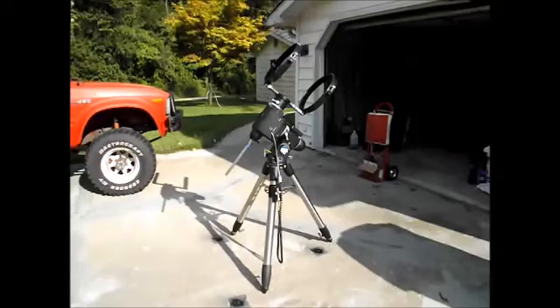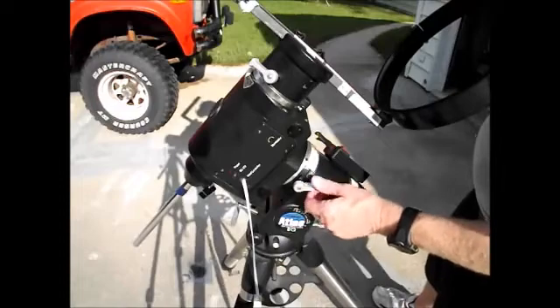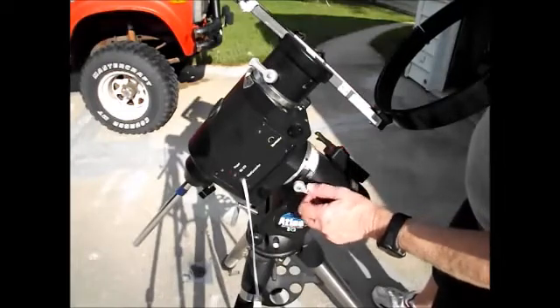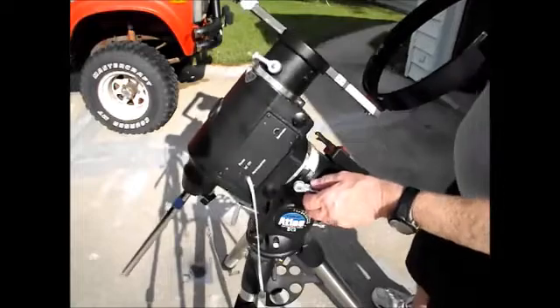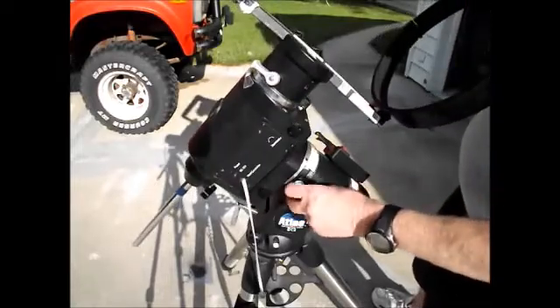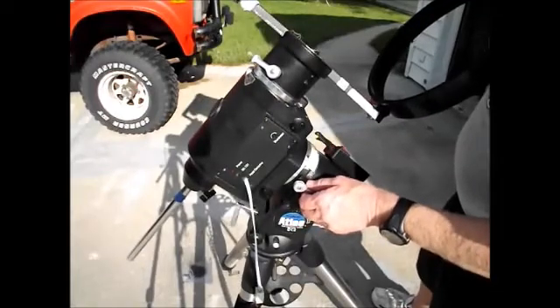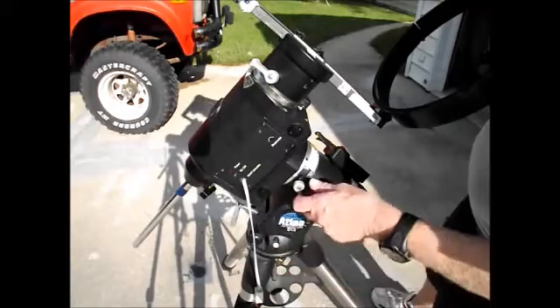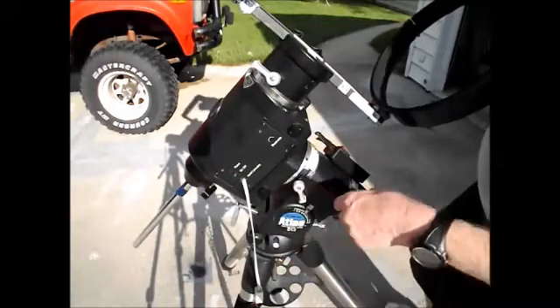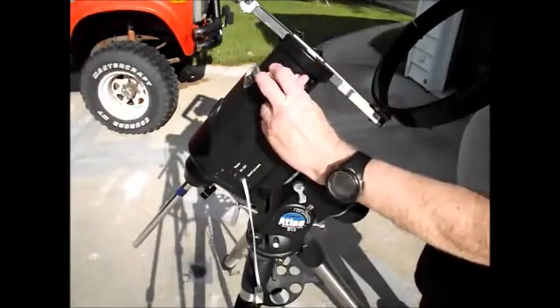This lock is for Right Ascension, also called RA — it's just east and west, so this tracks the rotation of the Earth. It works on a 24-hour clock; if the motor was running it would take 24 hours to go around a complete circle, which it can't do because the horizon gets in the way. Over here is another lock — this is north and south, or Declination.